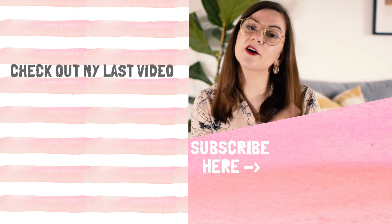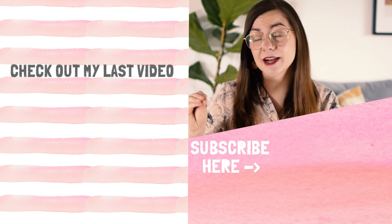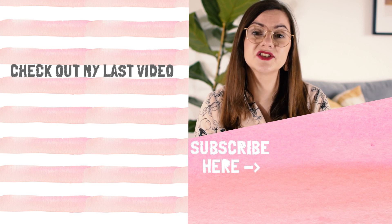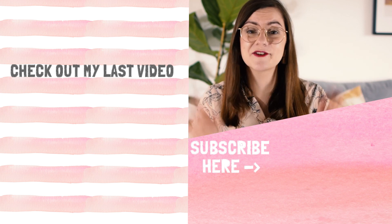If you love thrifting, make sure to check out my last video, which was an actual thrift-with-me at an actual thrift store. If you are not subscribed already, I'd appreciate it if you did that. Have a great day — I will see you in my next video. Bye!